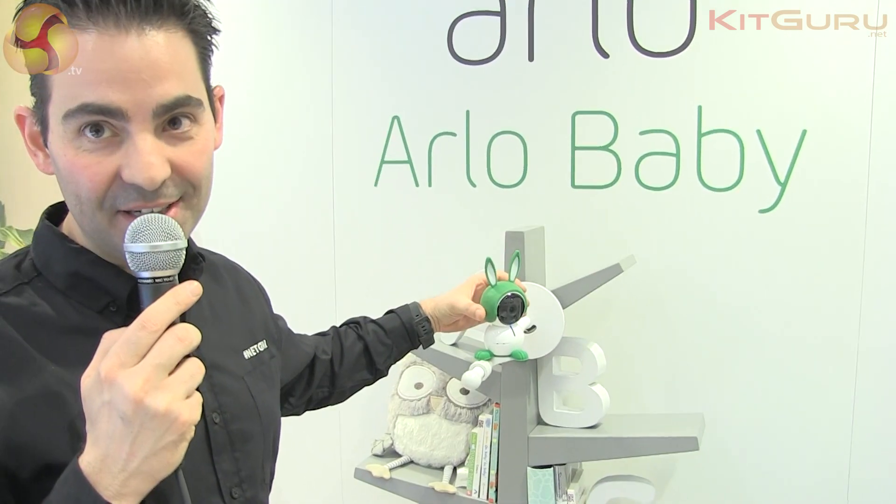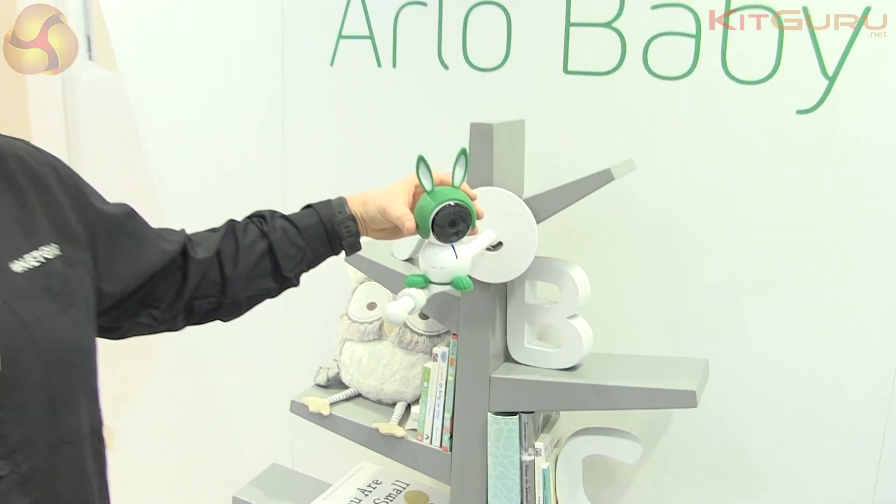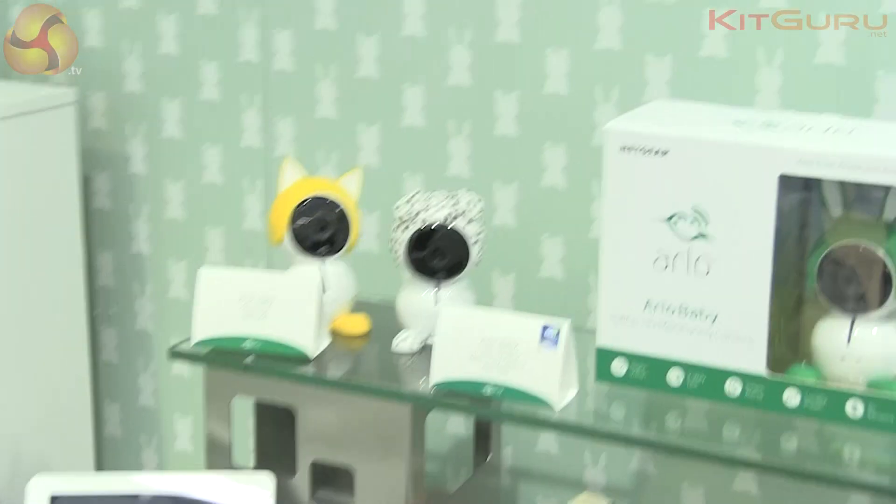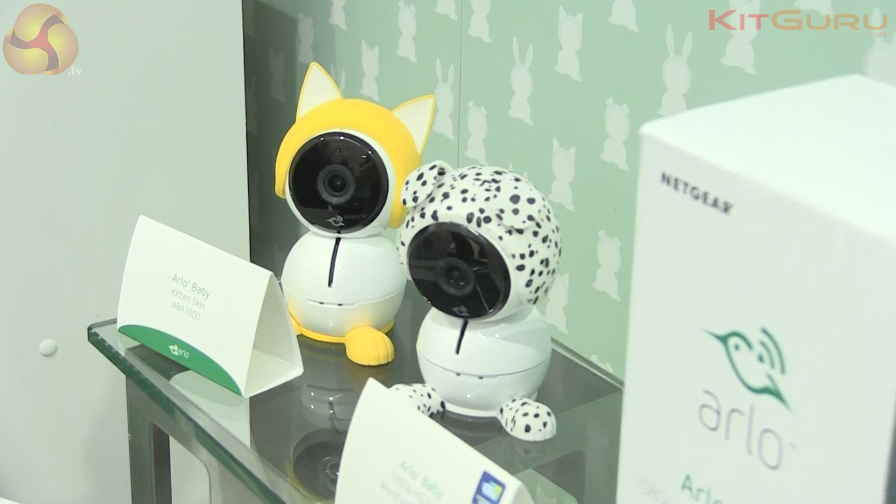As for the design, you can have by default this little cute bunny, or you can get a cat, a dog, or the other yellow character — whatever you prefer.